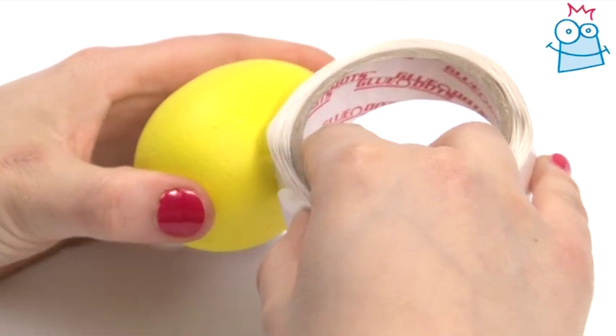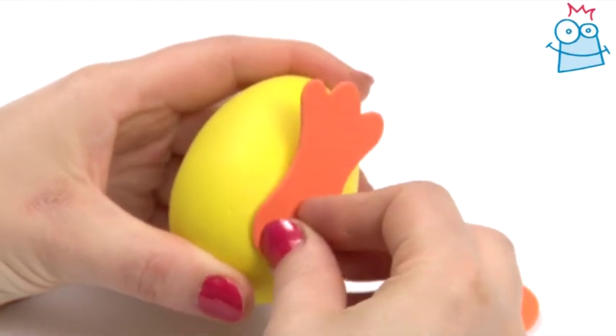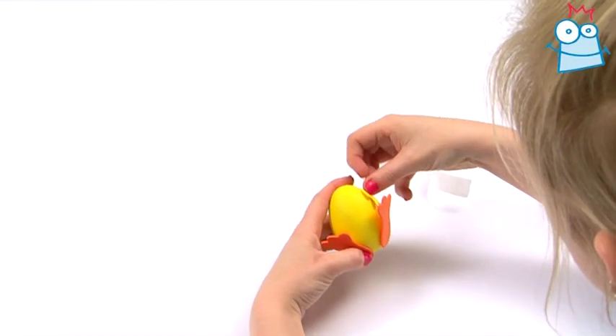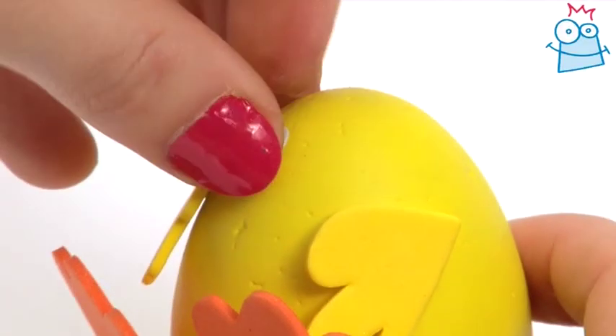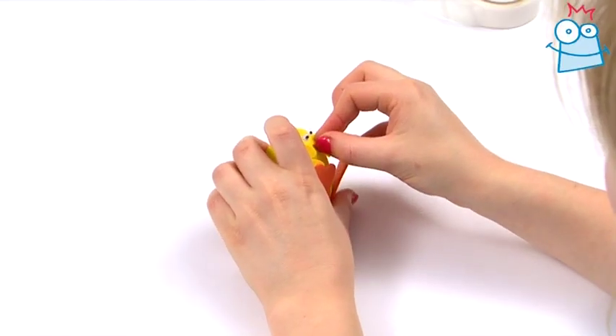Take the yellow egg shape and glue the orange foam feet to the bottom like so. Glue on the yellow wings to the top. Then add the self-adhesive googly eyes and little triangular orange beak.